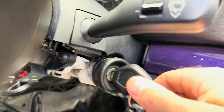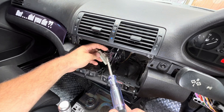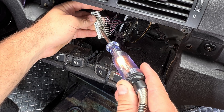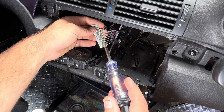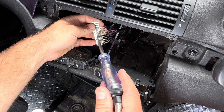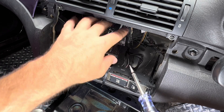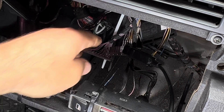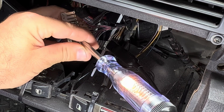With the ignition on I'll test this junction here — nothing. What if we turn the lights on? There we go! So that whole circuit is obviously wired up to the lights. This is probably also part of the illumination for everything else like the HVAC system. That means for the light side of the switch we can tap into this, which is nice and close to where we want it. Now that I know that's power there, I'll plug my test light onto this other junction and confirm that it is an earth — which in fact it is.